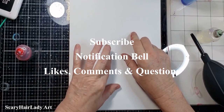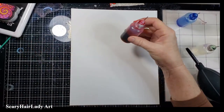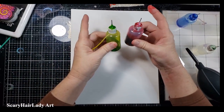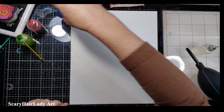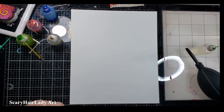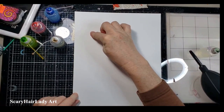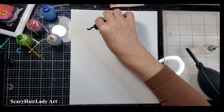Likes, comments, and questions are welcome. I am using my blended or mixed-up alcohol colors, just because that's what I want to do. The only thing I'm going to do straight is the pitch black here.